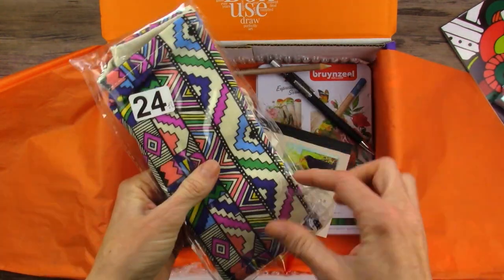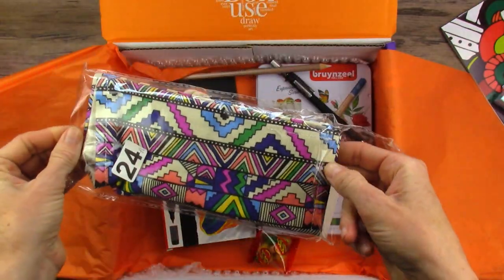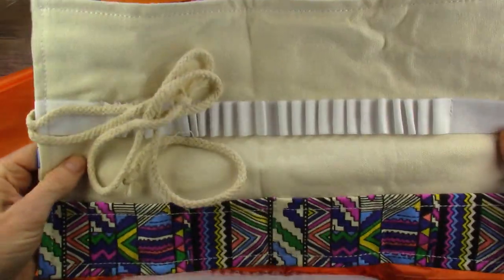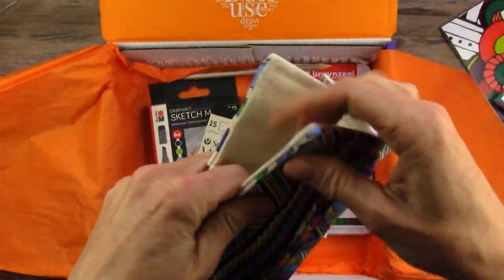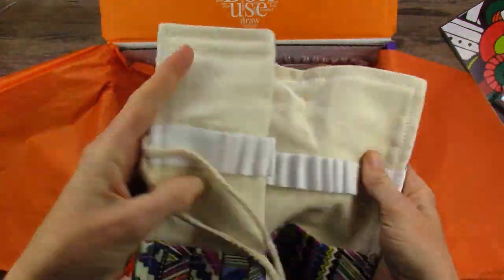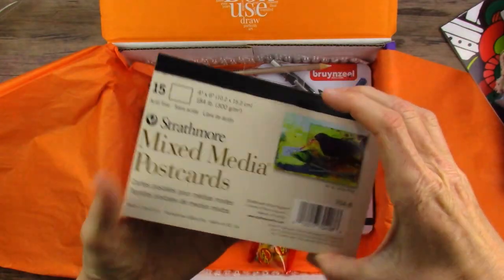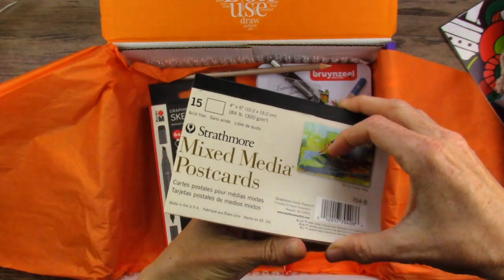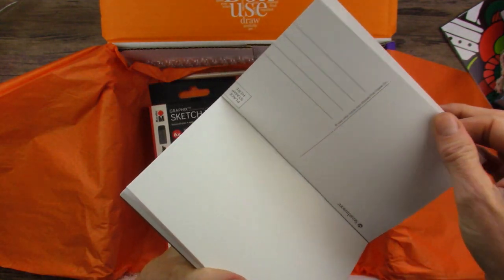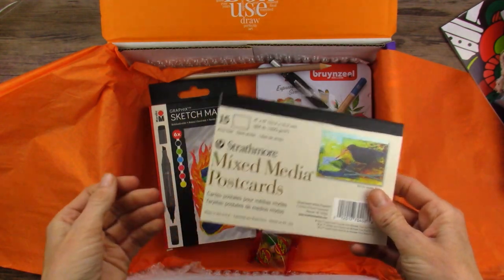This looks like a pencil bag. Wow, that's really nice. This is like real thick canvas - quite nice. Probably holds 24, it said on the package. Very fancy. We have mixed-media postcards. We've received Strathmore watercolor postcards before, but this is the first time that we've received mixed-media postcards. So that's fun.